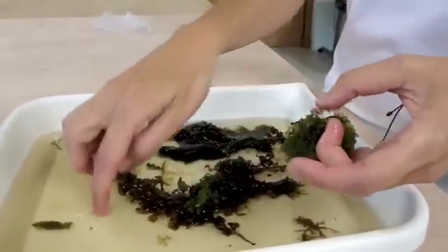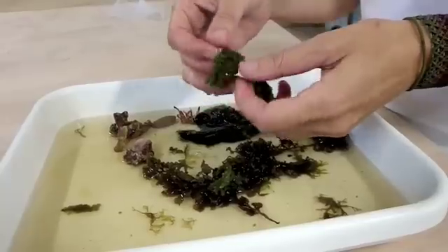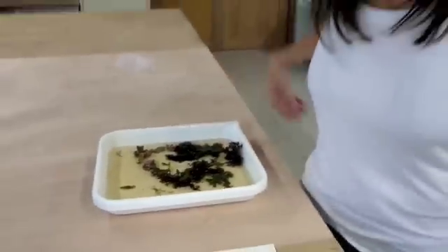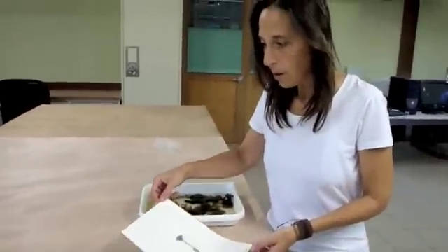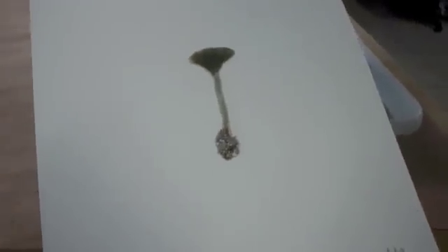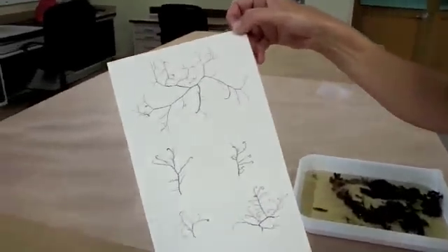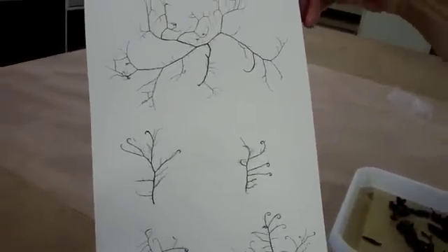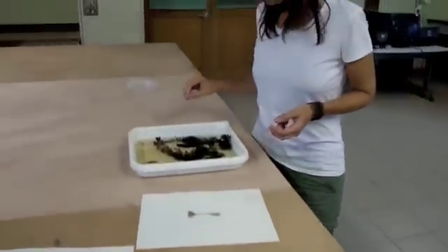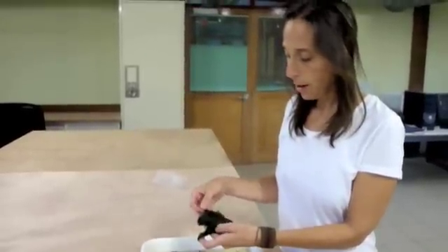You put them in seawater, which is what this is in. And then we're going to show you how you press them onto a piece of paper so that they are preserved forever, so you can always have them and collect them. These are examples of presses that have been made where the algae has dried out onto a piece of paper. They're beautiful pieces of artwork. You can frame them and put them on your wall, or put them in a big folder and have a collection of them. You can do this with plants that live on the land also, but we're going to show you how to do it with plants that live in the ocean, which are special because they're wet. So we have to have a special way of making them into this beautiful product.